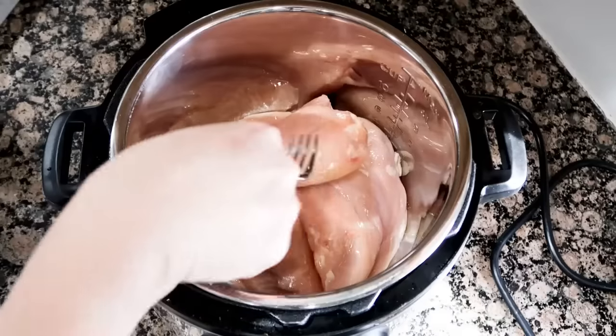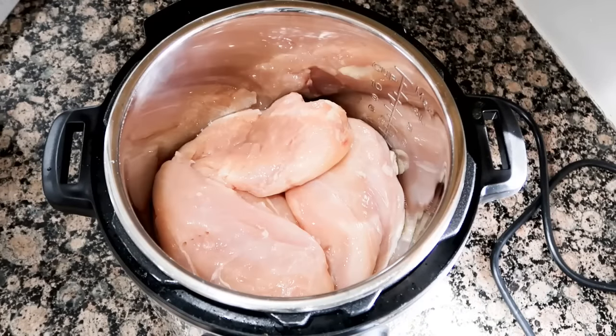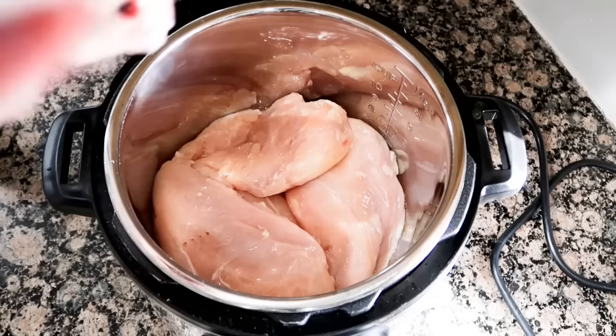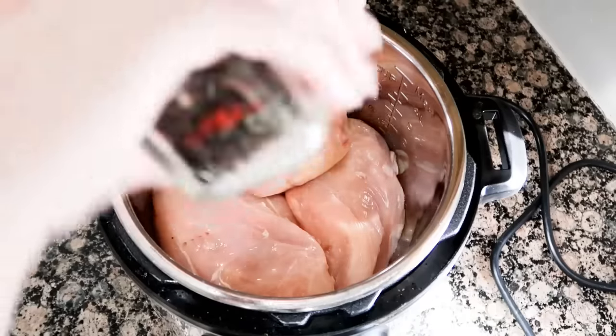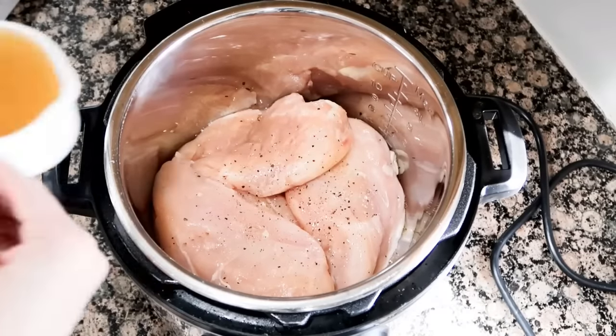I'm gonna add my chicken breasts in — they're huge, and that's okay because we're a family of six and this is one of our favorite meals. This recipe can feed about six to eight. I want to season my chicken, so I'm gonna use some salt, pepper, and even a little bit of garlic powder.